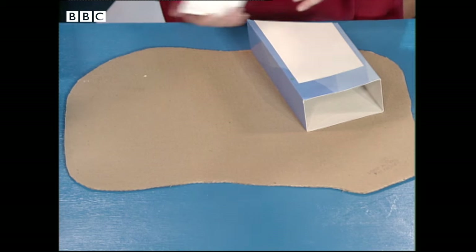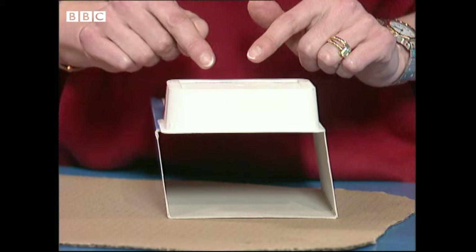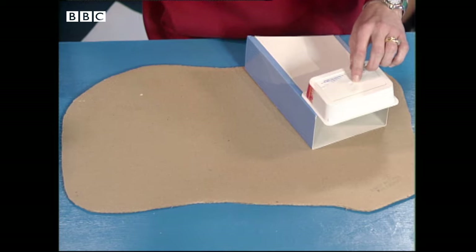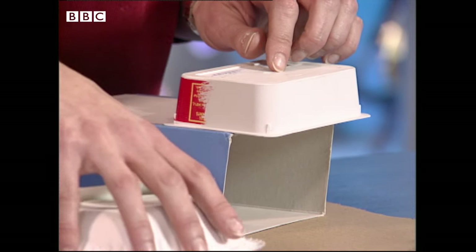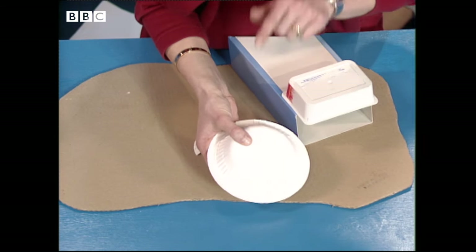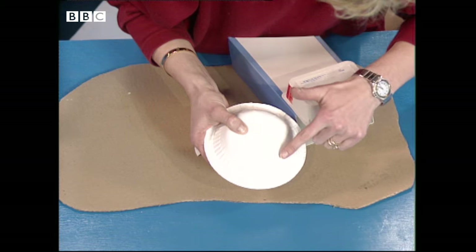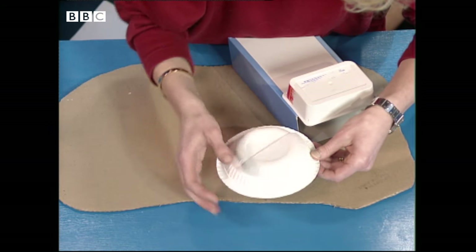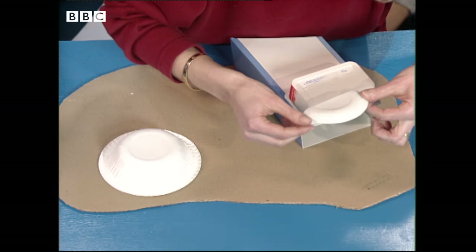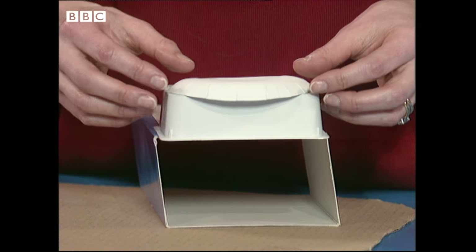We're going to make the top, which is the control tower. The control tower is made out of a cheese pot — I've painted it grey so it doesn't really look like a cheese pot. The roof I've made out of a paper bowl. I've cut out the base and then cut it in half, painted it grey to match the control tower, and you can just stick that on the top with sticky tape.